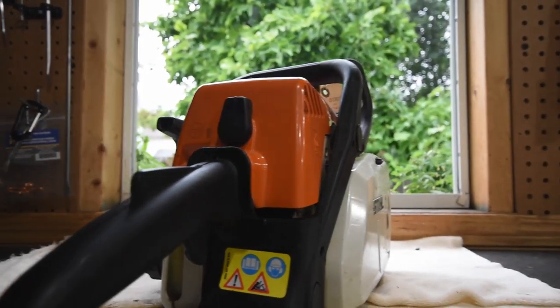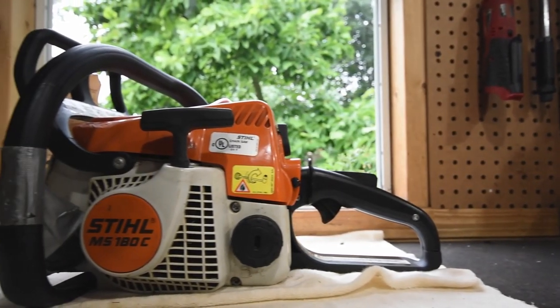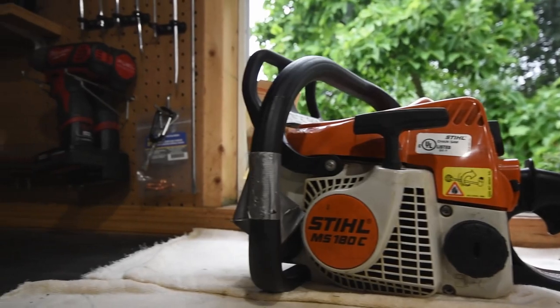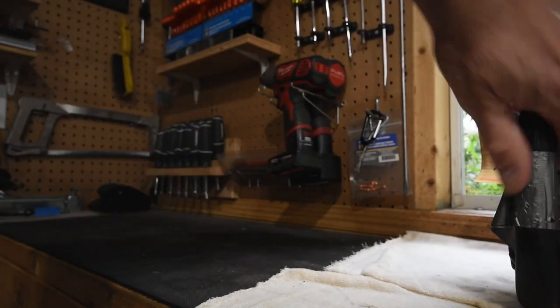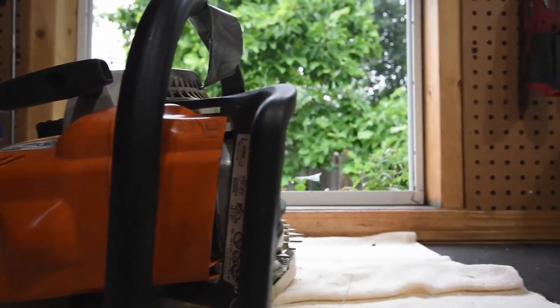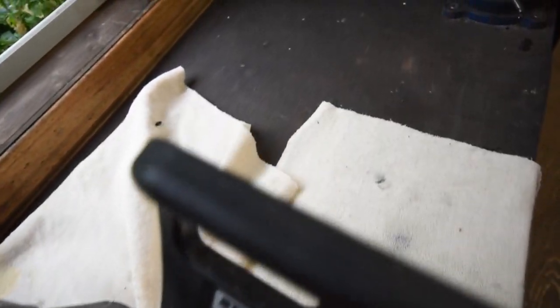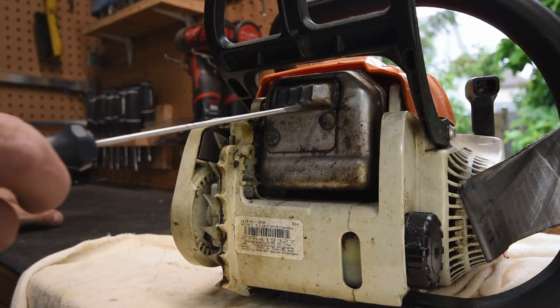The MS 180 is a great little homeowner saw. It looks like a little professional saw, and ergonomically a lot of the safety features are very similar to Stihl's more professional lines. It's really well worth the twenty-three dollar investment to try and get this little guy running again.